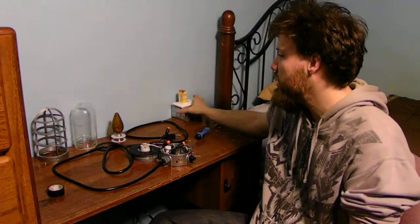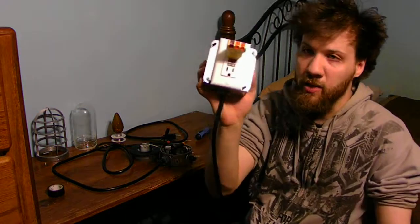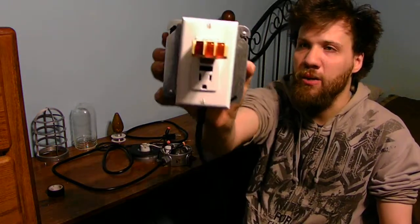I want to share with you and show you how all this works. Now, one thing — this is electrical. This is very, very dangerous. I do not recommend doing this yourself. If you want to try it out, that would be on you, not on me. Just to let you know — very, very dangerous.